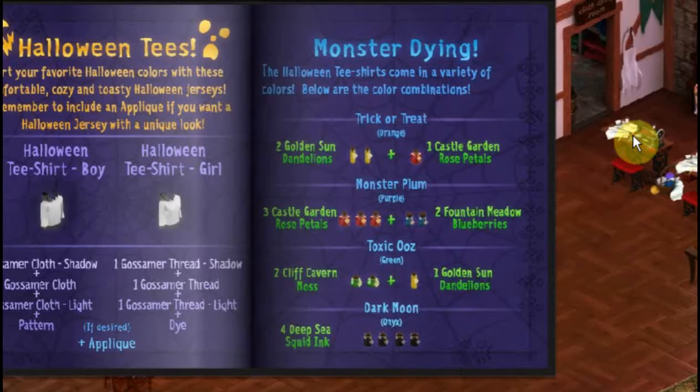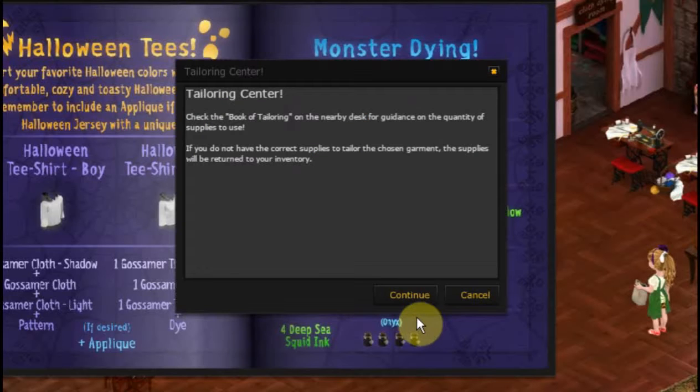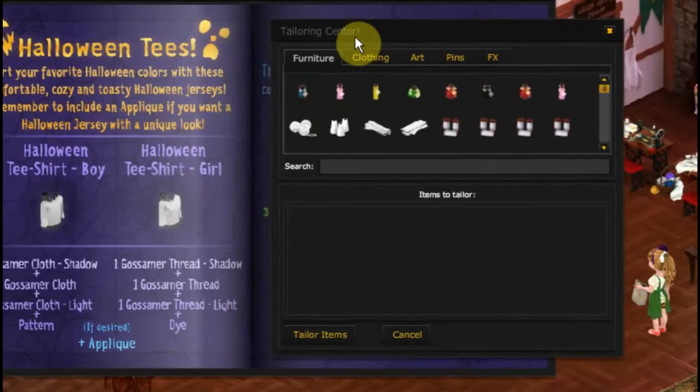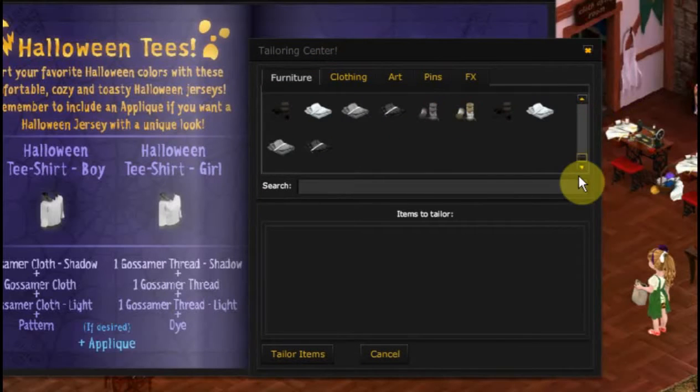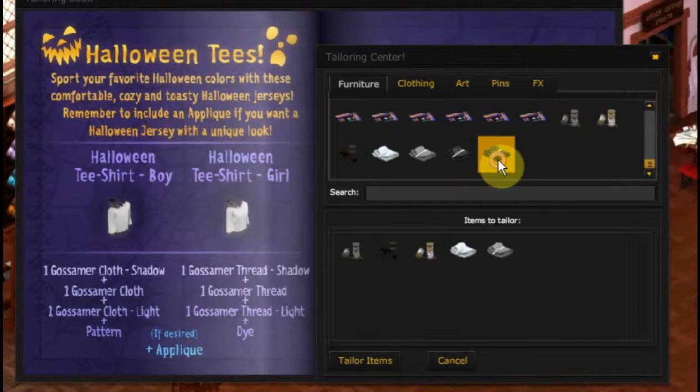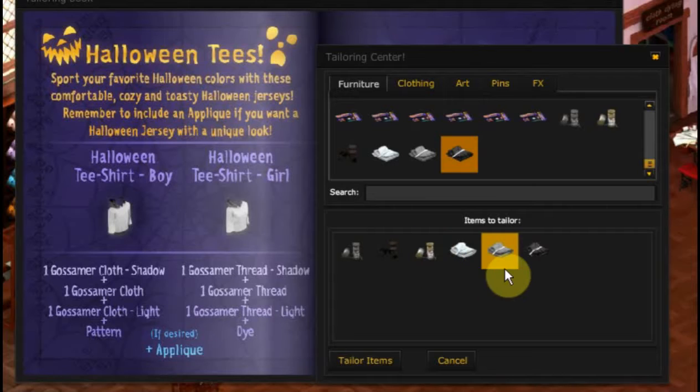I have all the items to make one of these. Let's get our items out of inventory and put them on one of the sewing machines. It says check the book of tailoring — we've got that open already — so we'll just hit continue and collect up the things we're going to be using. One of them is a gossamer thread shadow. We've got all together: one gossamer cloth shadow, one gossamer cloth, and one gossamer cloth light. We also have one gossamer thread shadow, one gossamer thread, and one gossamer thread light.